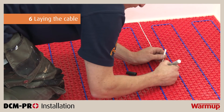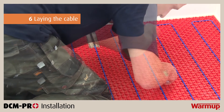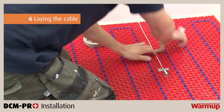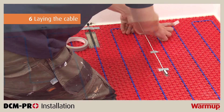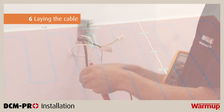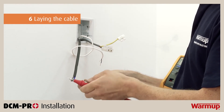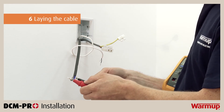Once the heating cable has been installed, it is time to install the floor probe. Make sure the probe is installed 150mm into the heated area between two parallel heating cable runs. Never place the probe immediately next to or over a cable run, as this will provide false readings on your thermostat and will damage the system. Conduct another resistance test and insulation resistance test on the heater, and be sure to record all of your readings in the control card.